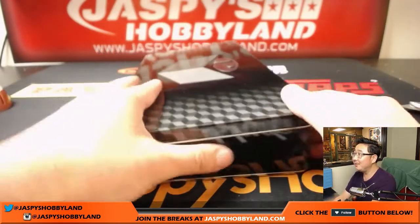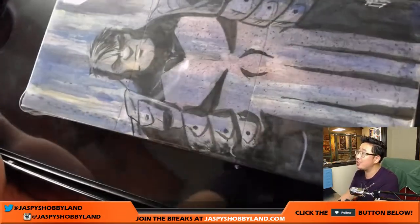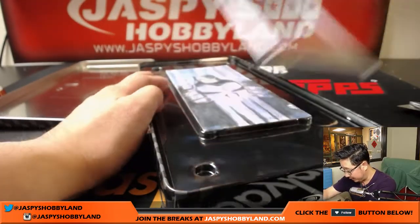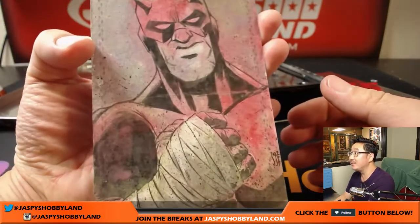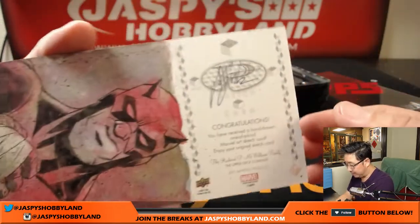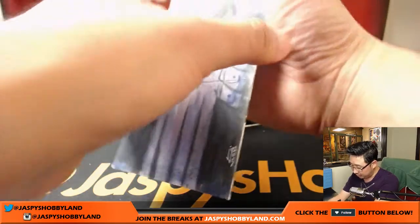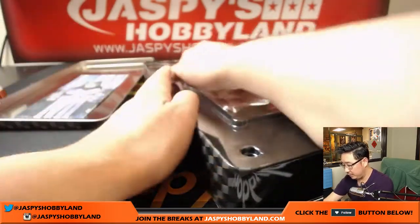Whoa! Look at this — one, two, three panel Punisher! That is nice. Usually there's some artwork on the back. Wow, nice. That is strong. There's your artist right there, can't really tell the name — maybe some of you in the room can tell me if you know. That is strong.